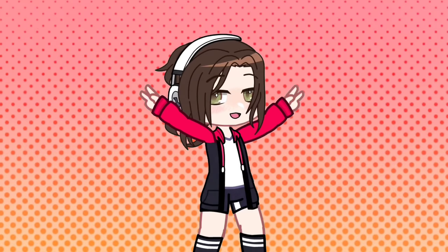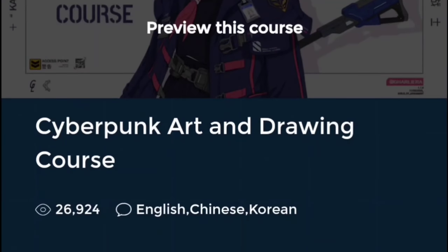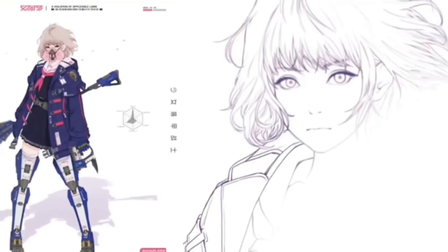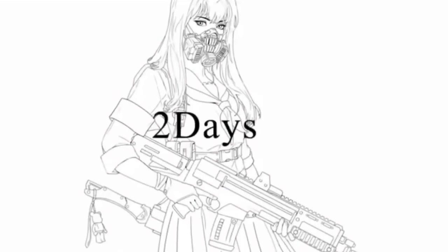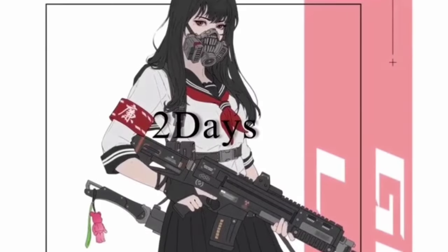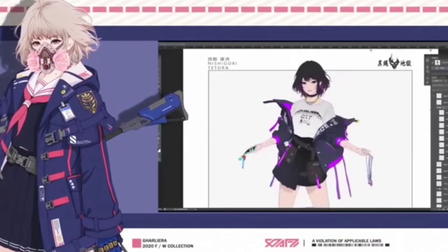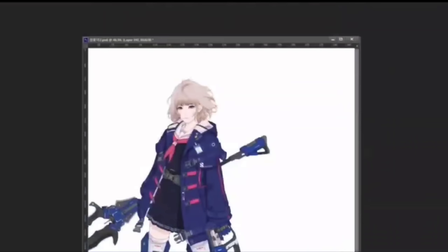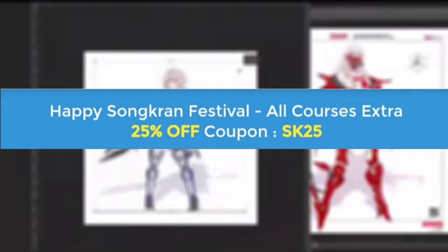Anyway, this video is proudly sponsored by Wingfox. Wingfox is a website showcasing tons of courses made by professionals. This course is presented by Park Joon-kyo, a character concept artist and illustrator from Korea. You can expect to learn how to draw sophisticated cyberpunk concept art and draw more pictures in a short amount of time. It's useful even if you aren't a cyberpunk fan, and it teaches you everything from step one.